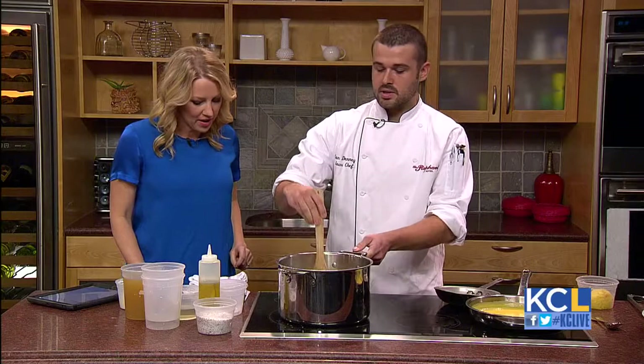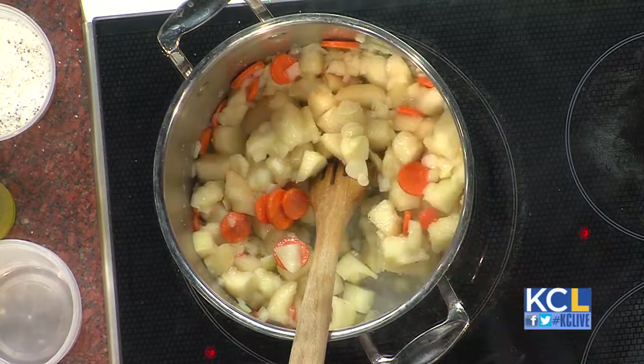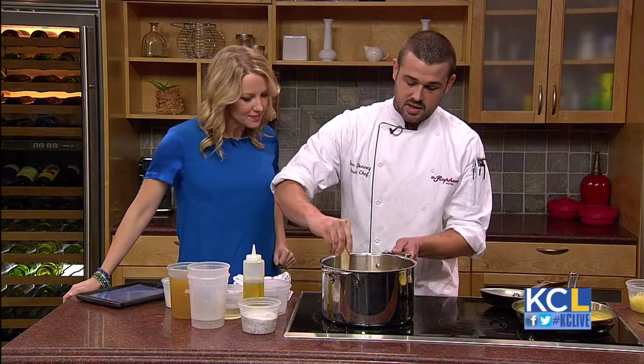Does the jalapeño do enough or do you like to add a little spice to it? The jalapeño does enough. If you don't have a jalapeño, you can use crushed red pepper. And then there's garlic — you want to sauté and sweat all of these vegetables first. If you put the garlic in too soon, it'll burn. Garlic does cook really quickly, like instantly.